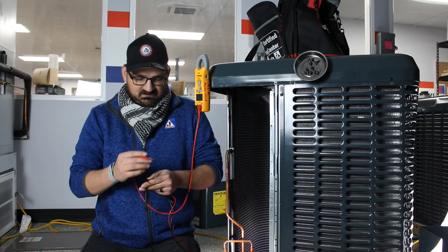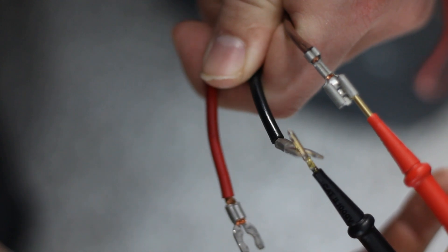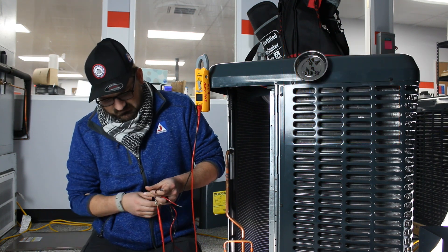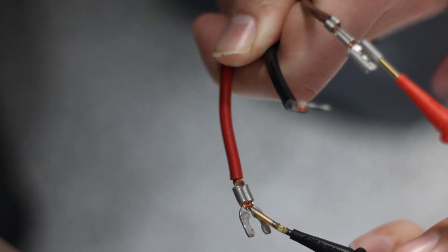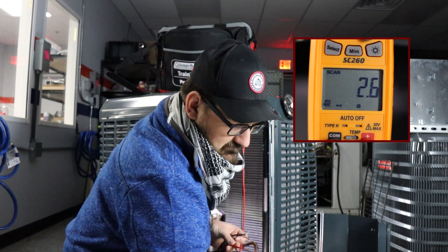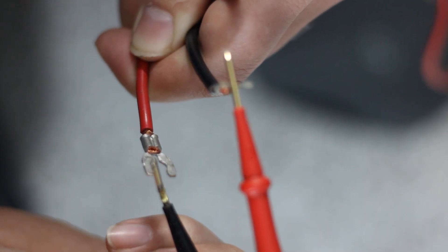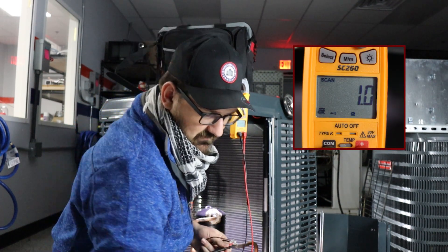So to start, we'll take our meter, set it to ohms, and I'm going to measure between my brown wire and my black wire. We're going to get a resistance reading of 1.6. Then I'll measure between brown and red, and get a reading of 1.6, and lastly we'll measure between red and black and get a reading of 1.0. I'll get that put down as well.